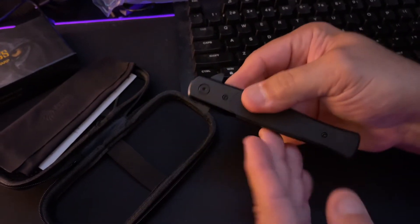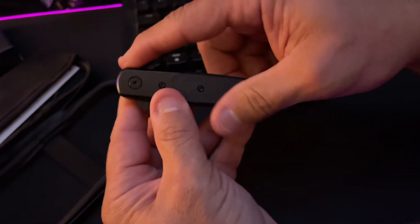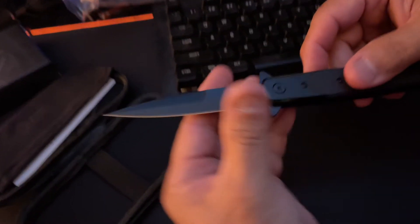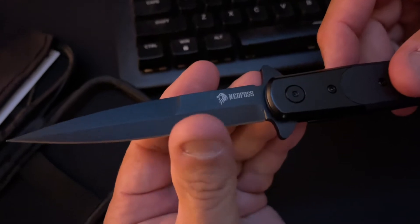Men and knives and guns — we just love this stuff. Check this out. Boom, it's that nice. The blade is very, very, very sharp.